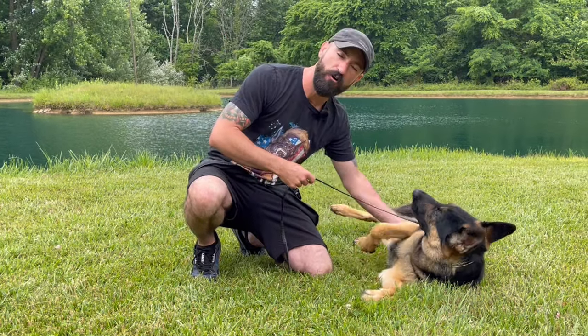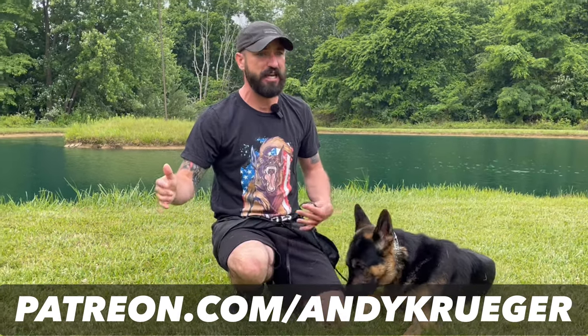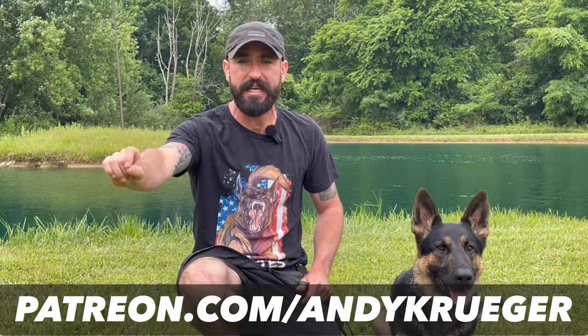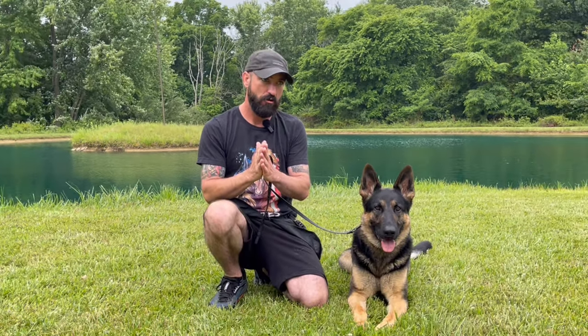If you like what you see and want to learn more, hit my Patreon — patreon.com/andykrueger. Over 100 videos, full training sessions, step-by-step broken down. There are tons of heeling videos on there, hours worth in fact. So if you really want to make the investment in your dog and in your training, check that out. Let me know what you guys think in the comments. Until next time — we're still working on that free. See you guys.